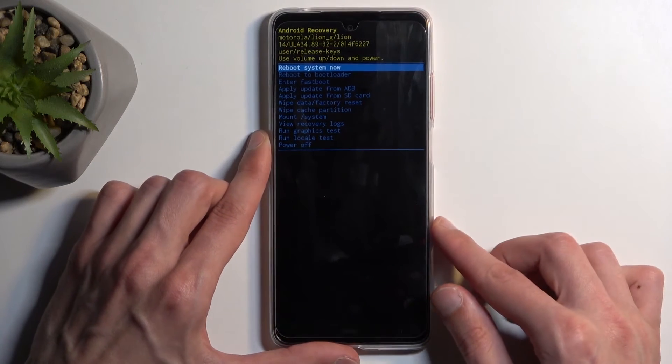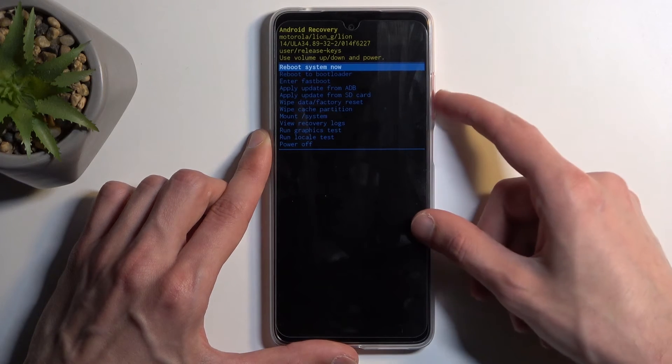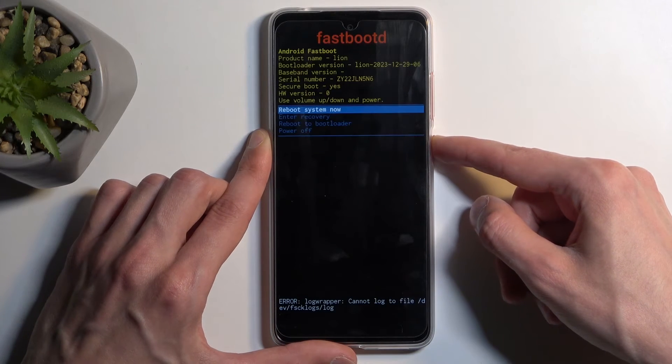Once you do, you can let go of the volume up. Then using volume down to scroll down or volume up to go up, you want to select enter fastboot and confirm it with the power button.